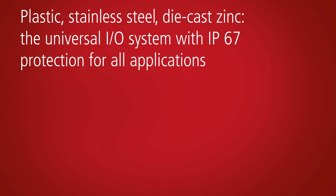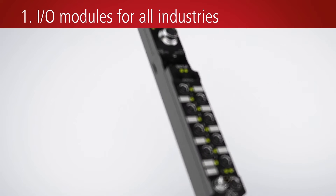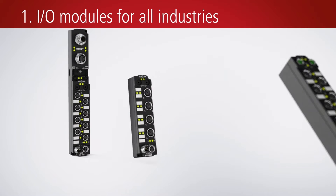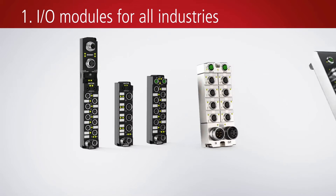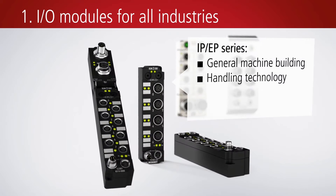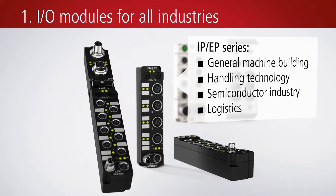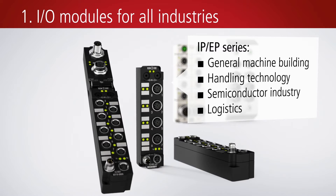Beckhoff offers an expanded range of machine-mountable I/O modules for all industrial applications. The proven plastic housings used with the fieldbus box and EtherCAT box modules are ideal for wet, dirty, or dusty environmental conditions in general mechanical engineering, assembly technology, as well as the semiconductor and logistics fields.